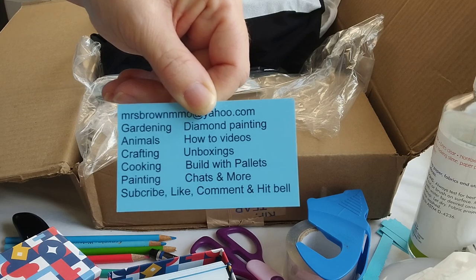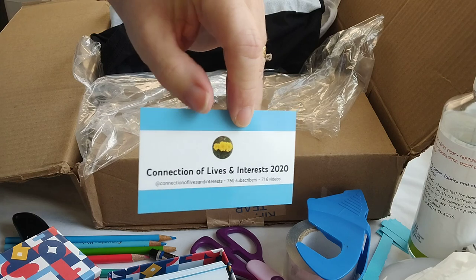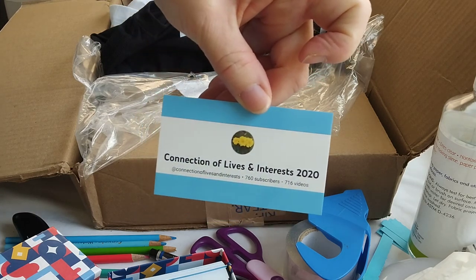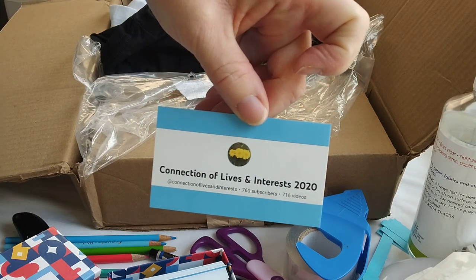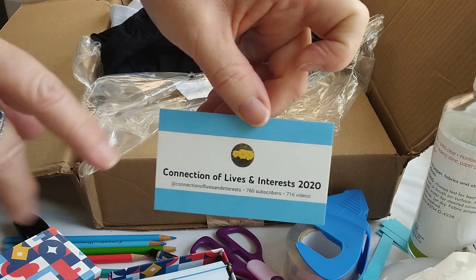Be kind, be nice, be encouraging. No matter where you are, through the internet we can touch lives, make a difference, make people smile, laugh, and give encouraging words. Let me know what you think of my cards, and keep the fun in all you do. Thanks for watching, bye!